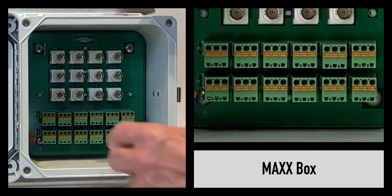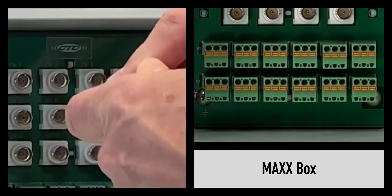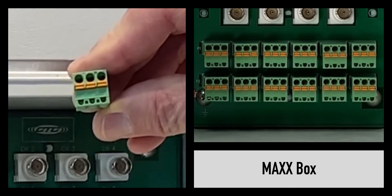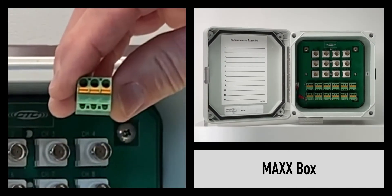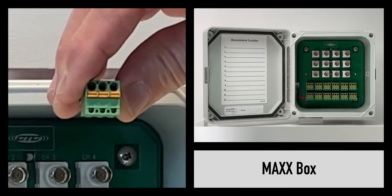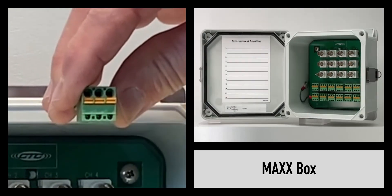Each channel has its own dedicated input terminal strip for input field wiring that comes through the bottom of the box. The user may install their own fitting, or we optionally provide this with a conduit fitting or core grip entries per channel.